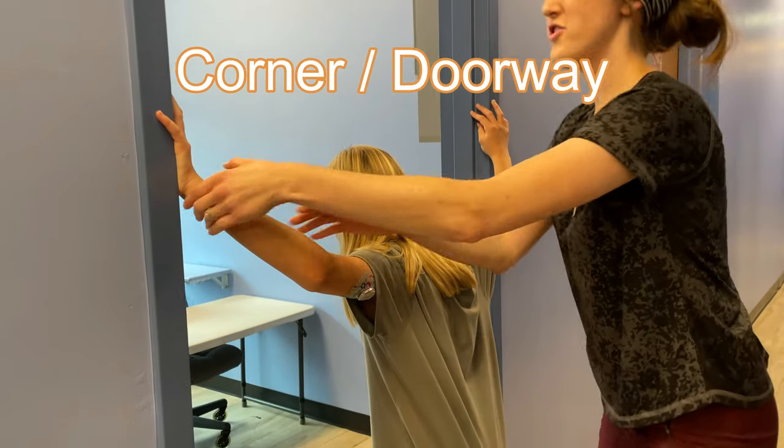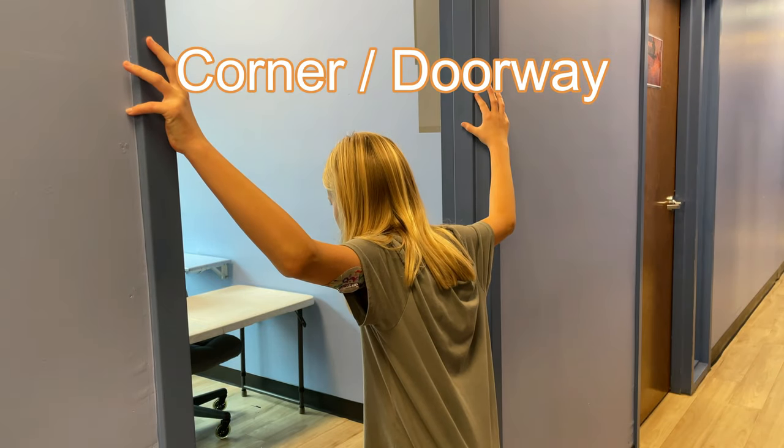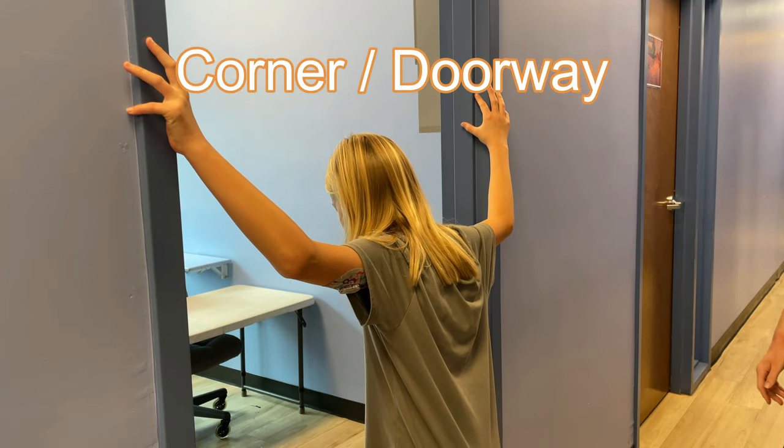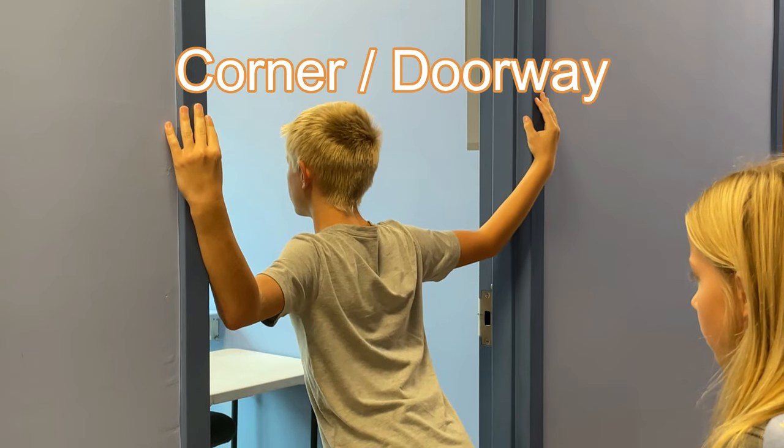The Corner Stretch or the Doorway Stretch. Stand facing a corner or in a doorway with your arms in the field goal position. Gently let your body lean forward so you can feel the stretch through the front of your shoulders.